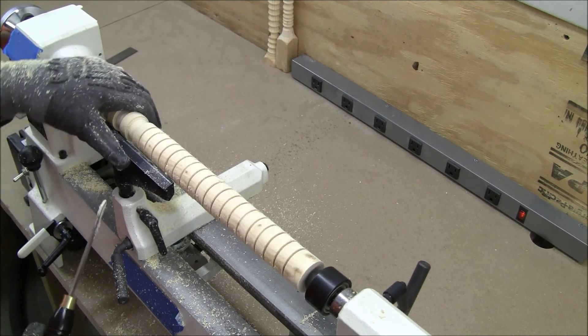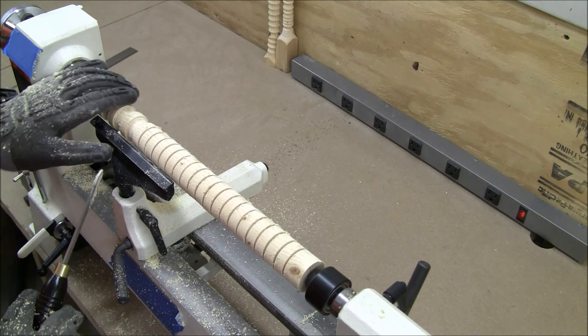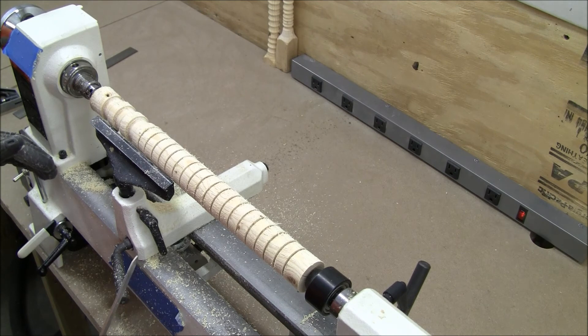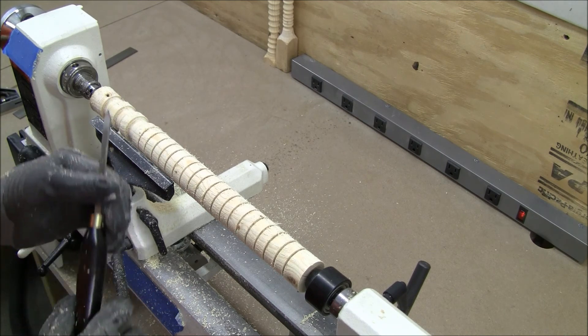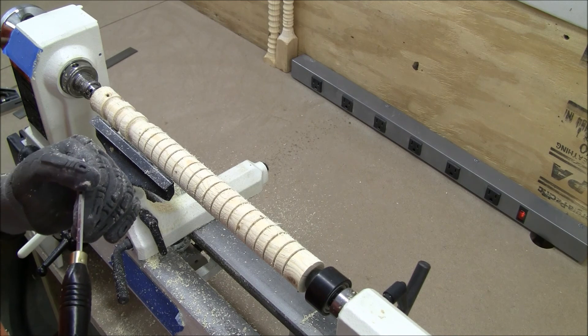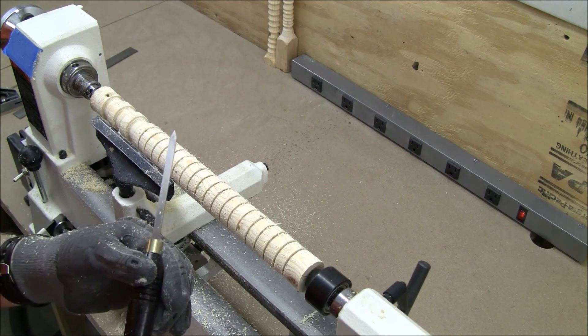All in all, it's definitely a job for the roughing gouge, not for the parting tool. But I really like this tool — it's working out pretty well for me, and I'm going to have a lot of fun with this. Thank you for joining me on the Peaceful Woodturner, and blessed be.